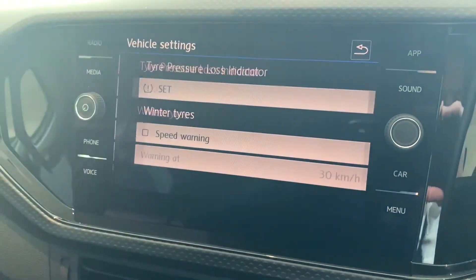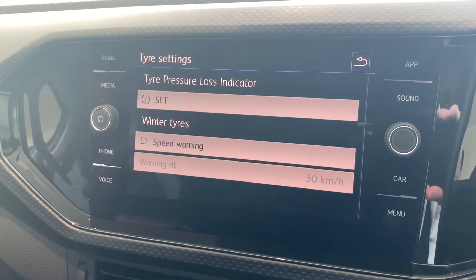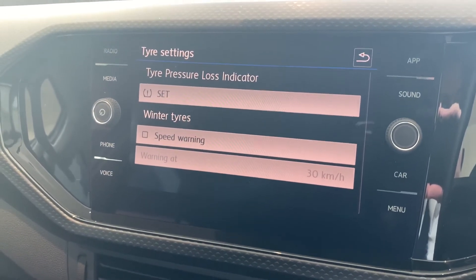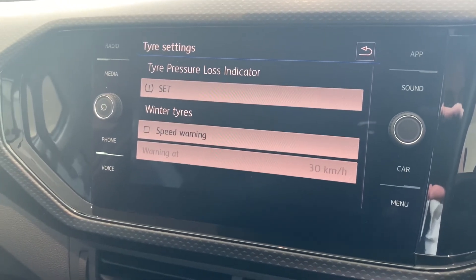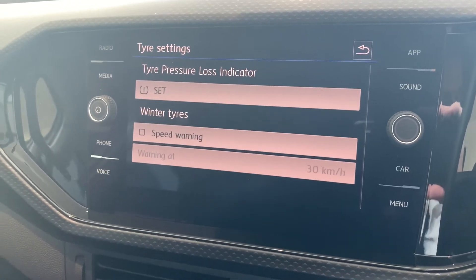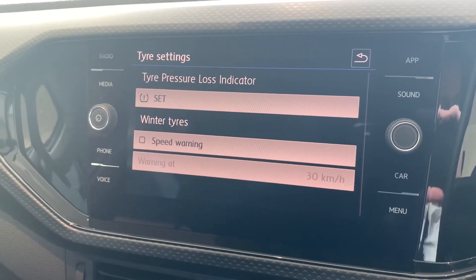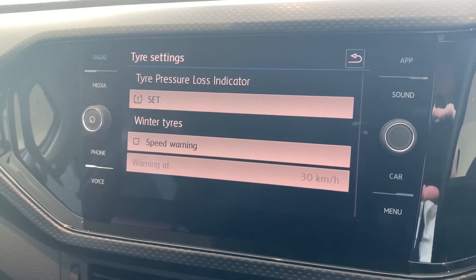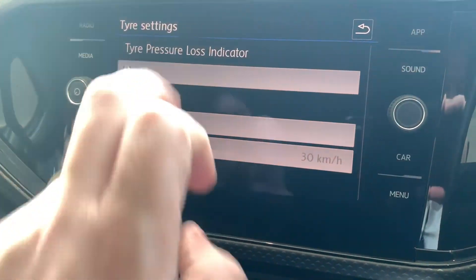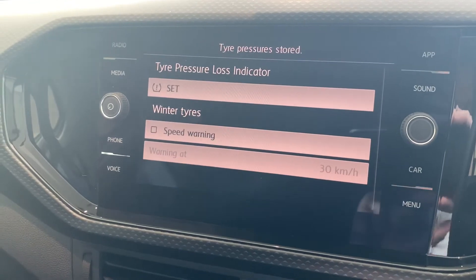First we'll look at tires. The car has its own tire pressure loss indicator and it works off the rolling diameter — if the car detects that the rolling diameter of the wheels has changed because the tires are getting flat, you'll get a warning in the dash. Once you've pumped up the tires, come back into this menu and push set to reset them so you don't get any extra warnings.